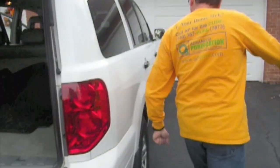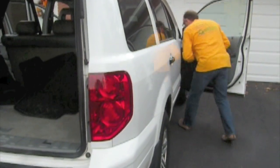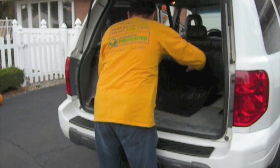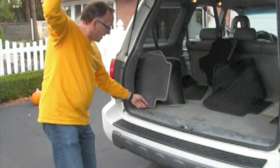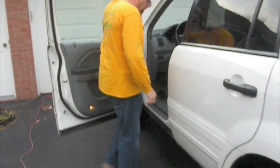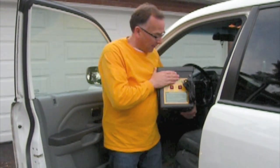All right, only one more mat to go. So here's what we're talking about — we've basically cleaned everything: shampooed the carpets, cleaned all the fabric, cleaned all the windows, and everything in the car. Now we're going to witness the powers of our ozone generator.